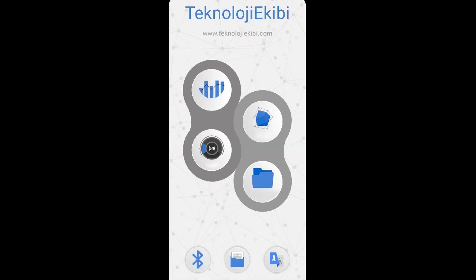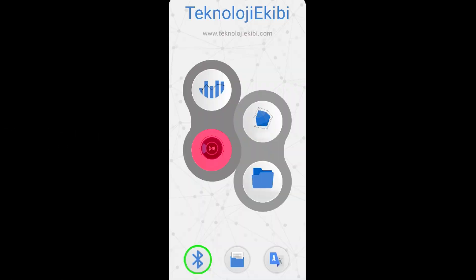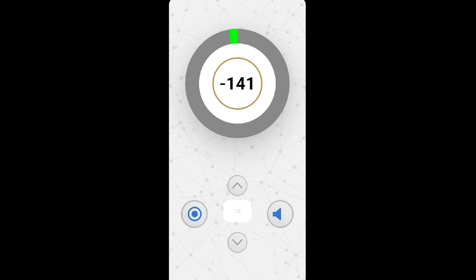Let's start using the pointer in the program. For this, we first make the Bluetooth connection by pressing the Bluetooth icon. For pointer mode, we click on the pointer icon from the program. In the pointer icon that opens, we can reset with the button on the left. We can adjust precision in the center to ensure accuracy. With the speaker icon on the right, we can turn the sound on and off.